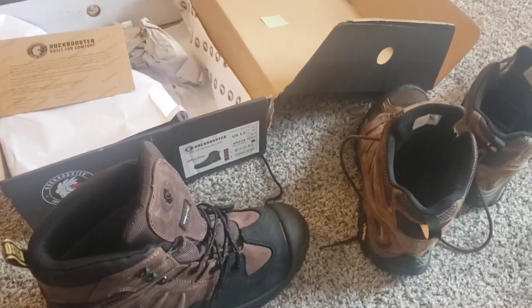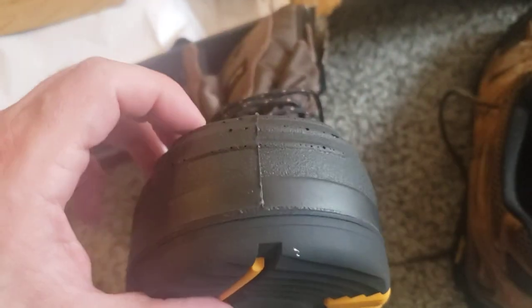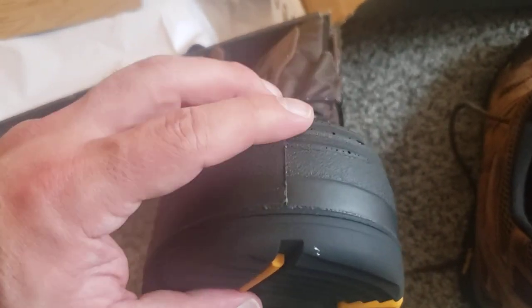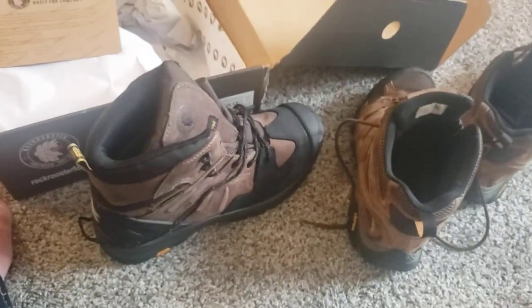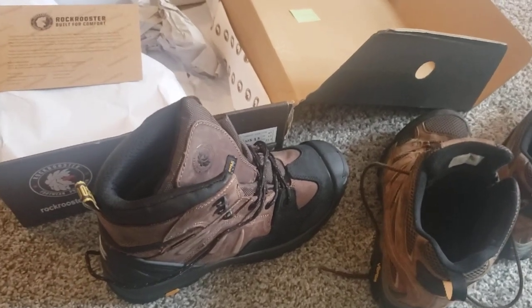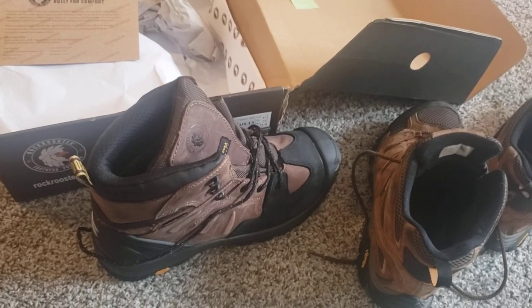I was really interested in these toe caps that they have on this boot. It's something you don't really see on a lot of boots, and it at least gives you some sort of protection — but not the whole steel toe sort of thing. I physically can't do steel toes; my feet are going to bleed by the end of the day. So something like this for me was really cool.